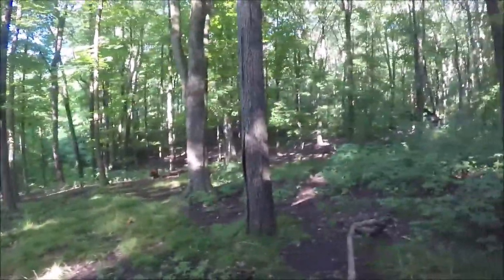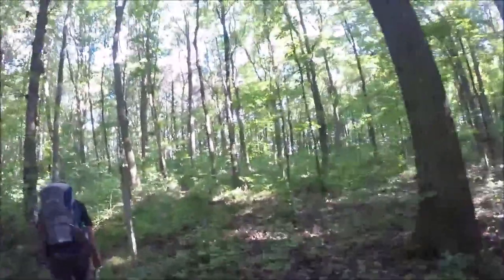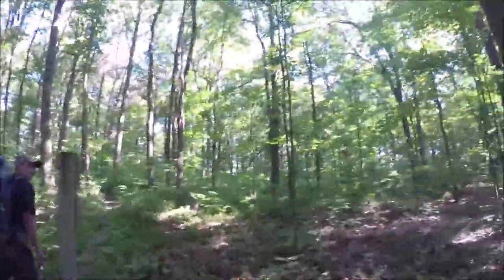Everybody else seems to be stirring. I don't have a whole lot more to do. Leaving camp at quarter after 9. Weather's supposed to be good today.